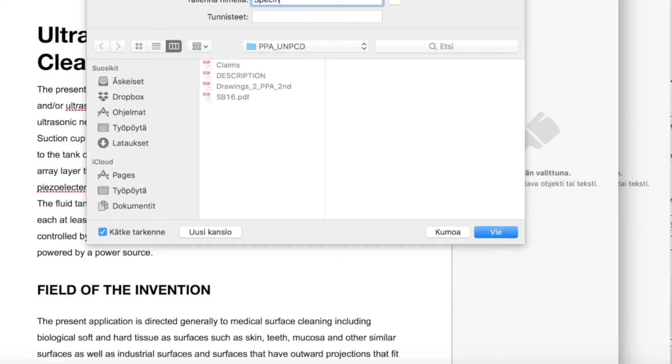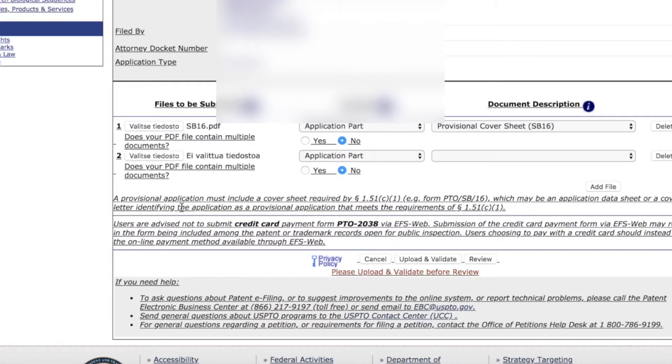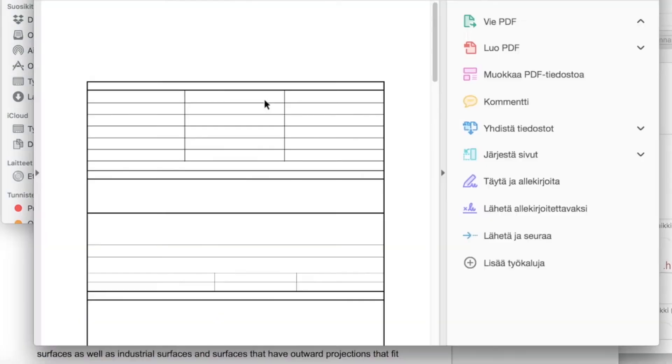We are now going at double speed as I'm actually filing. The actual patent application filing took me around 20 minutes, even though I messed around a little bit with stuff.